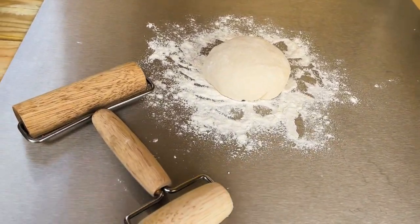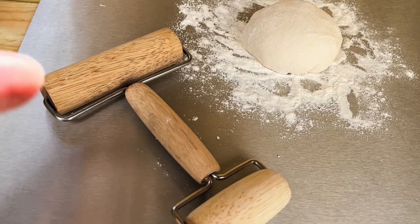Ellie here. Today I'm going to be talking about my favourite pizza tool, the mini pizza roller.